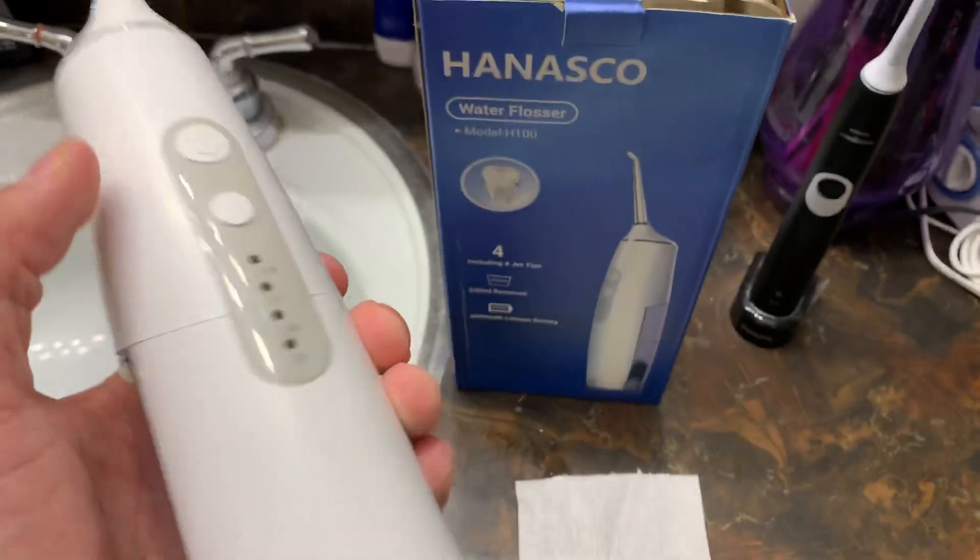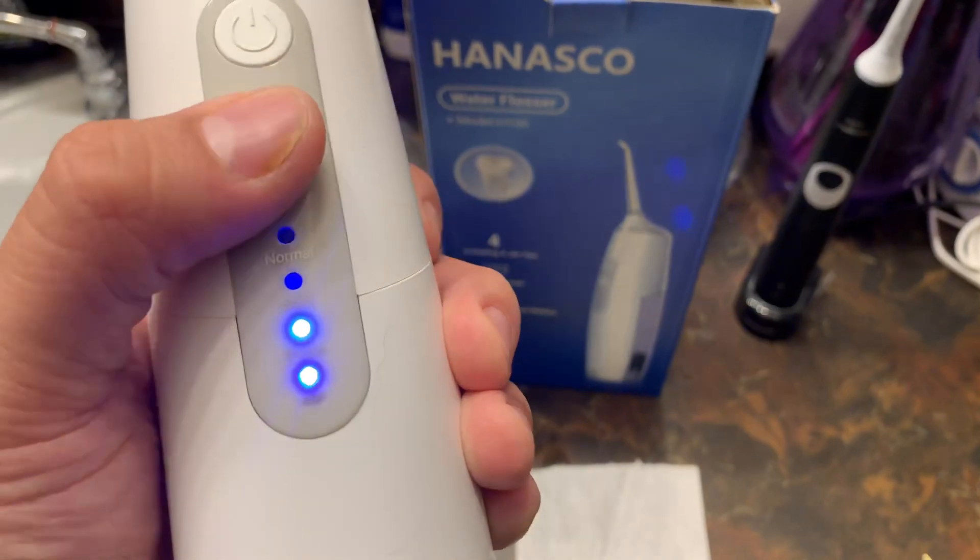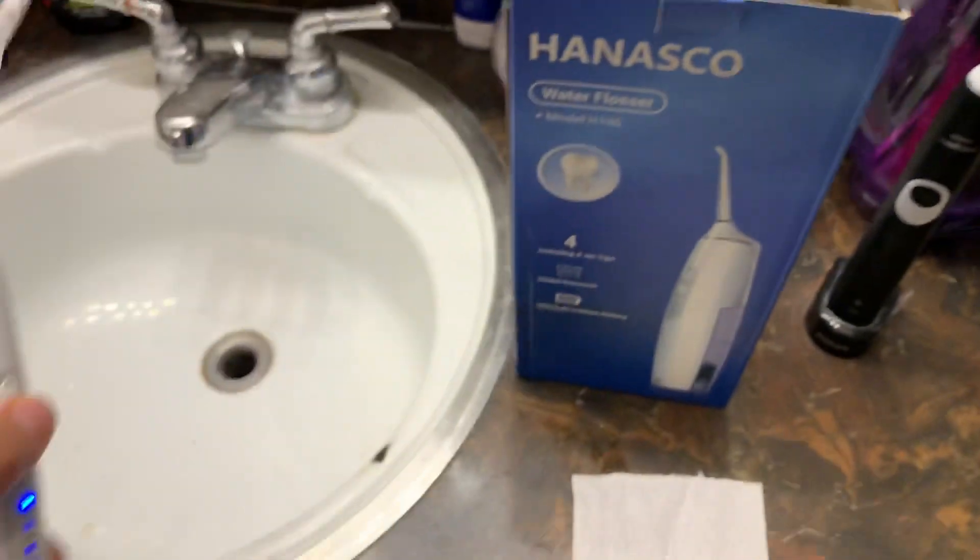It's rechargeable, so it's pretty obvious — you plug it in, you charge it, and then you can push the button to select if you want the pulse, or if you want it soft, or if you want normal.